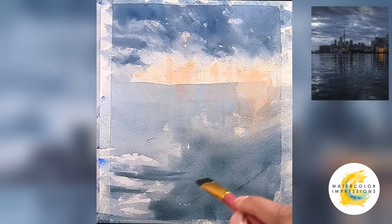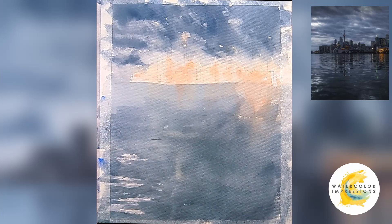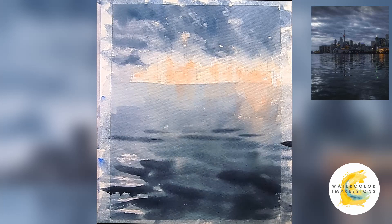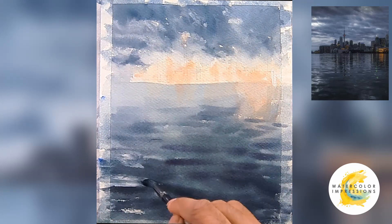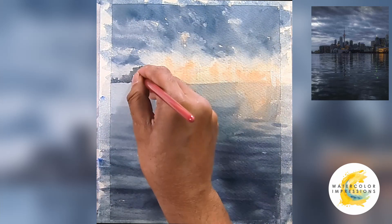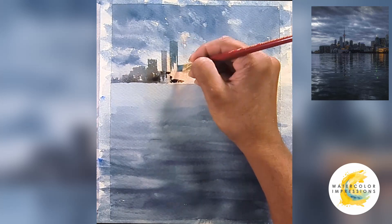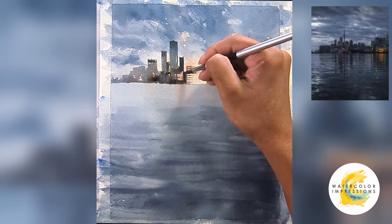I'm taking that blue paint in my brush and bringing it all the way down to the foreground. At the bottom I'm increasing the pigment consistency — meaning more pigment and less water in the brush. Once I finish that, I'll go from left to right so I can track where the values are. When you paint the buildings, think of them as one single shape instead of each individual building — that will make your life easier.